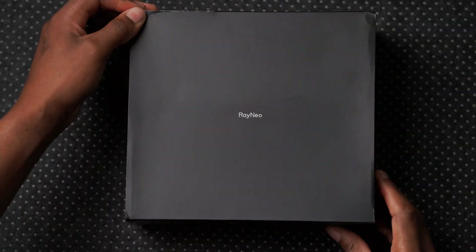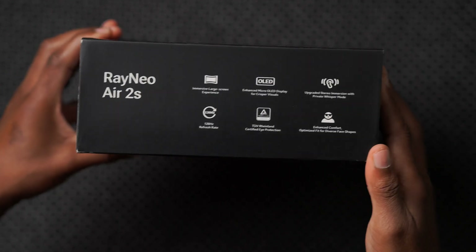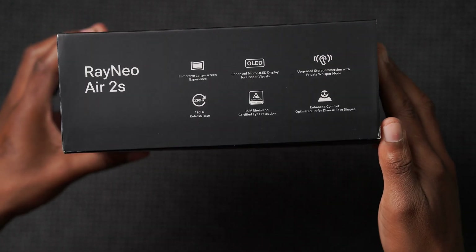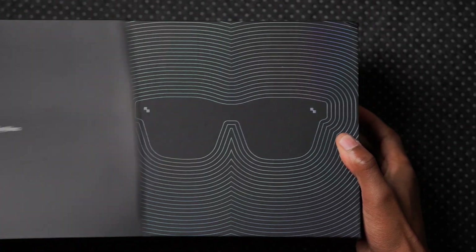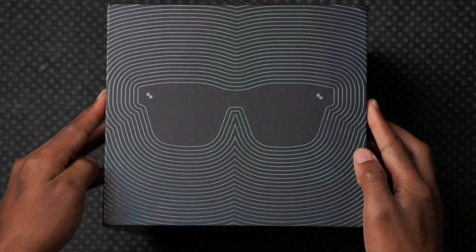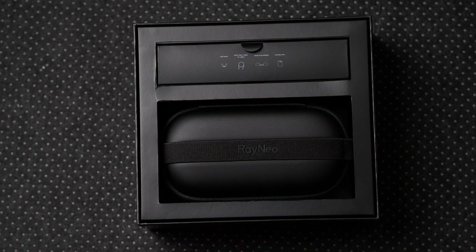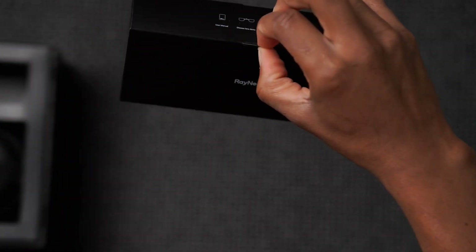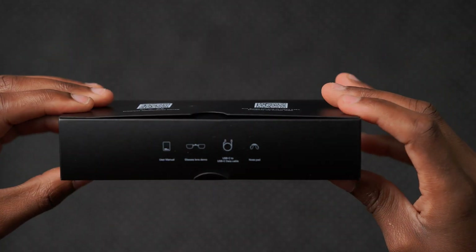The unboxing experience is a premium one. One side of the box tells you the key features of the Rayneo A2S, while the other side has three common user scenarios. When you slide off the outer box, it reveals a colorful inner box that you lift up slowly — just like an iPhone unboxing experience. Inside there's another smaller box that carries the accessories, listed on the top.